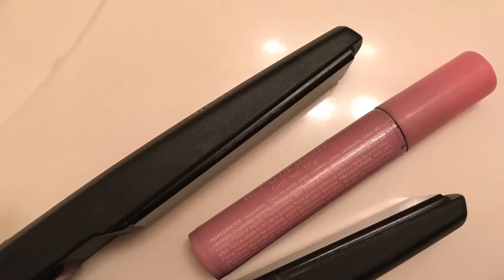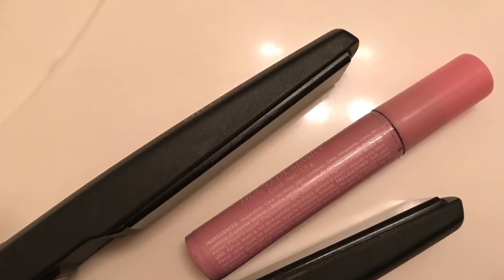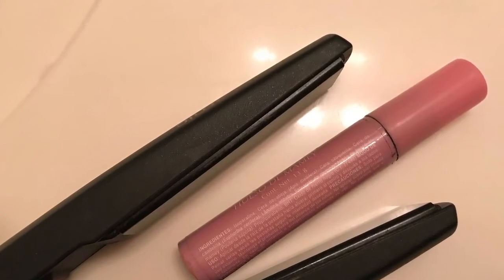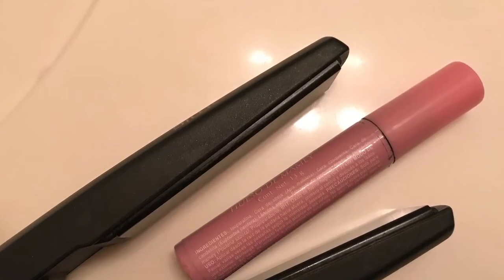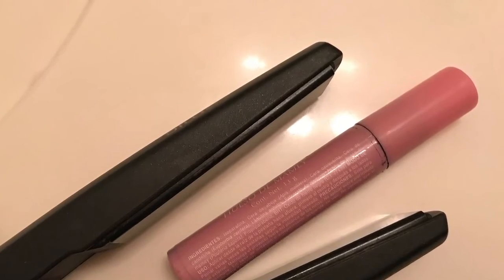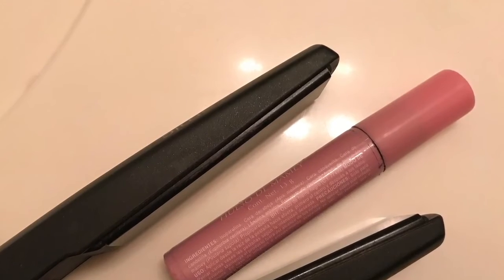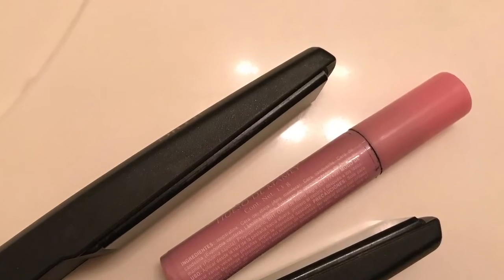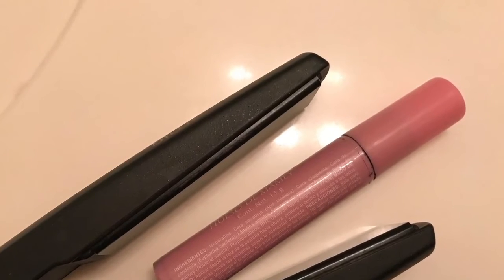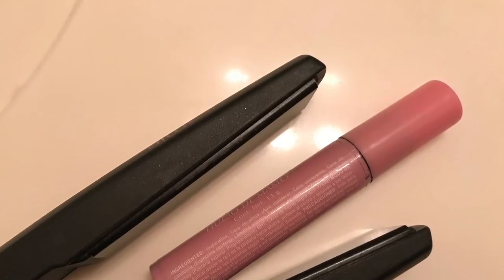Every time I'm about to start my makeup, I always turn my iron on. And while it's heating, I'll just leave my mascara in the middle of it right there for probably two or three minutes — and that's really all you have to do. After that time, you will see a huge difference, and you're just going to love it when you're applying it because it's so easy.